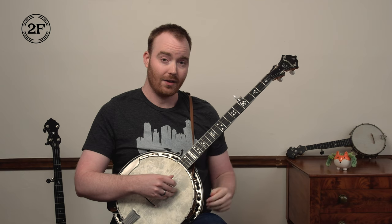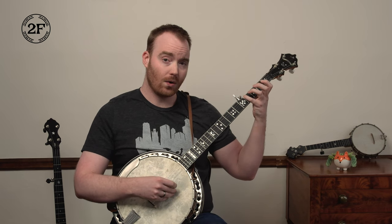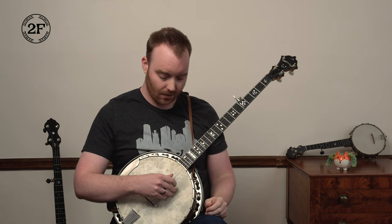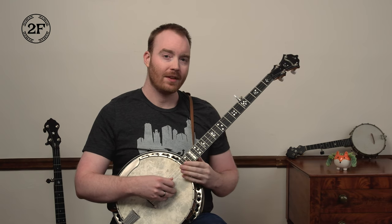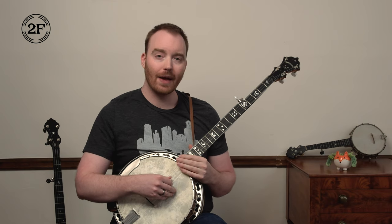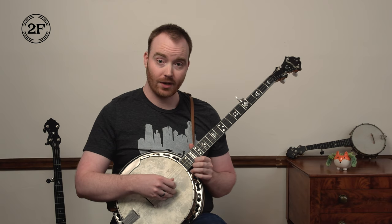So far we have three, five, one, and then four at the fourth fret, five, one. Ready, go: three, five, one, fourth fret, five, one. And then the other half of this phrase — it's a pretty short phrase — is to go back and play three, five, one again. All open strings.